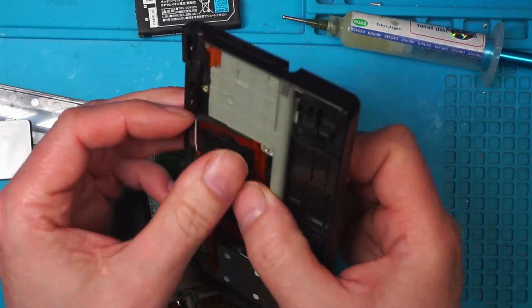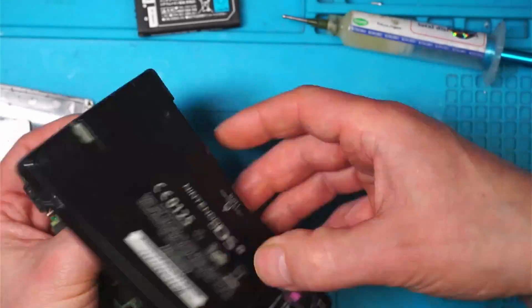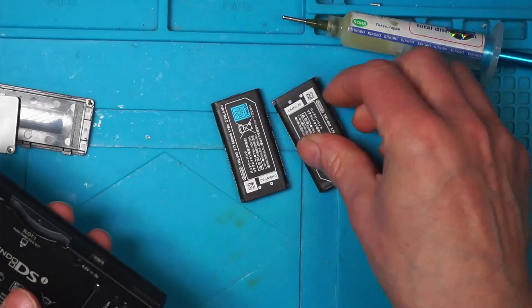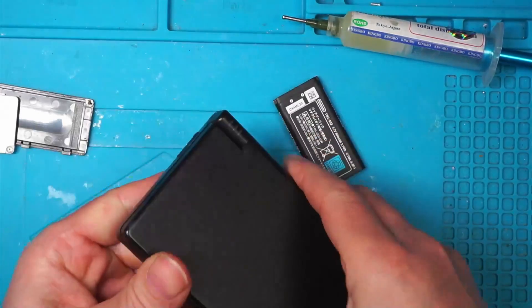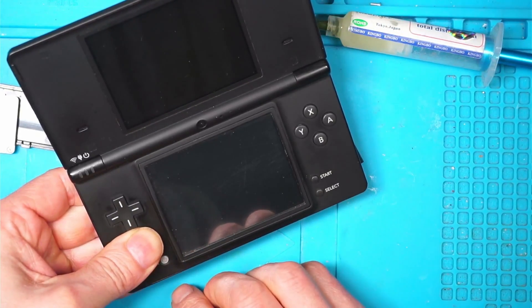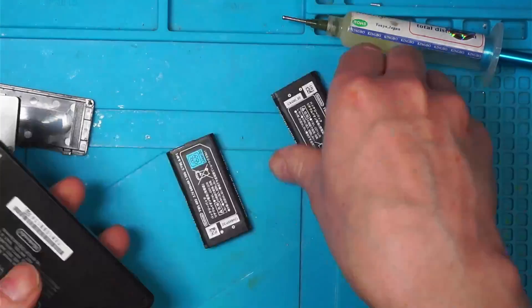To get this back together you just pull it over like that. One of these batteries is charged up and one isn't — your guess is as good as mine. Try this one... not that one... it's this one.